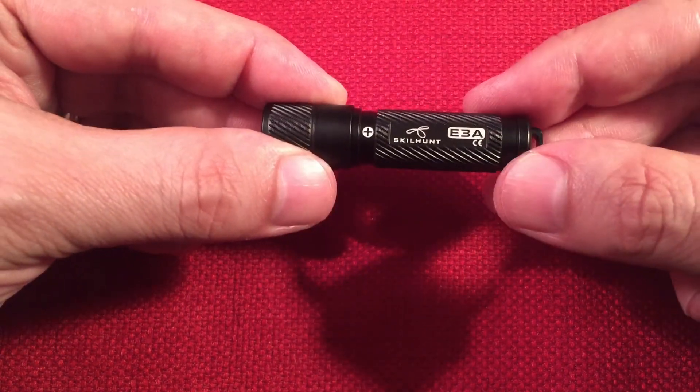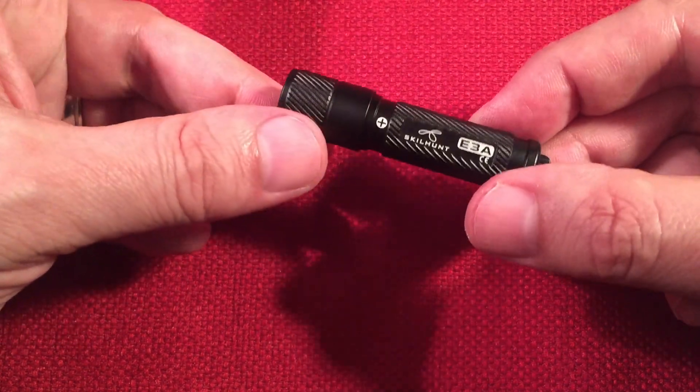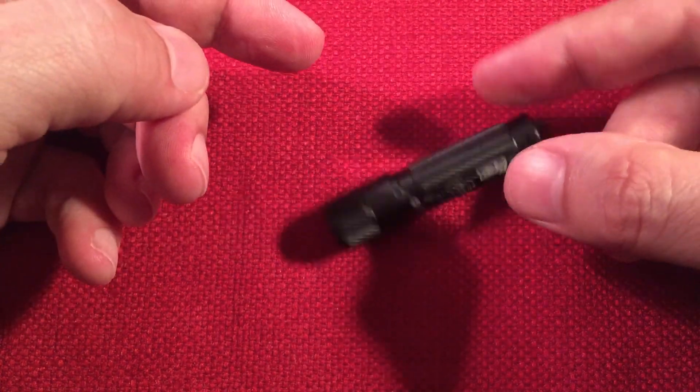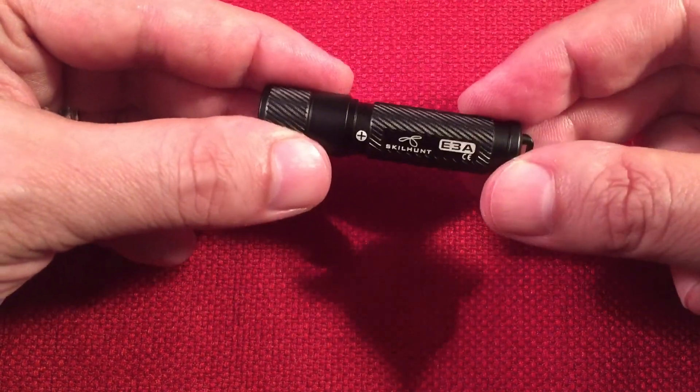This flashlight is IPX8 waterproof — two meters for 30 minutes — which is a nice bonus. Some of the competing lights are only IPX6 or IPX7. It's also one meter drop resistant, and I don't think you're going to hurt this thing at all.